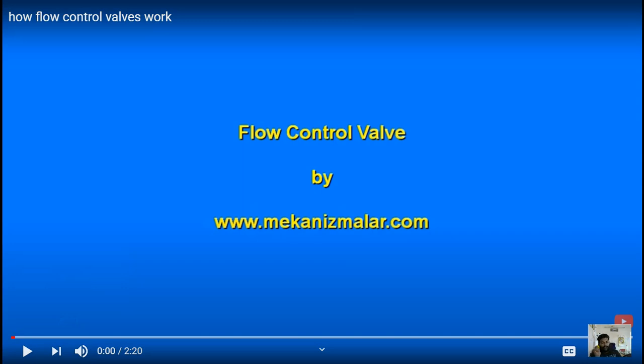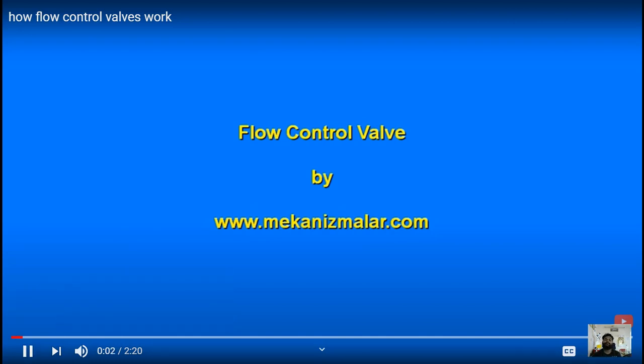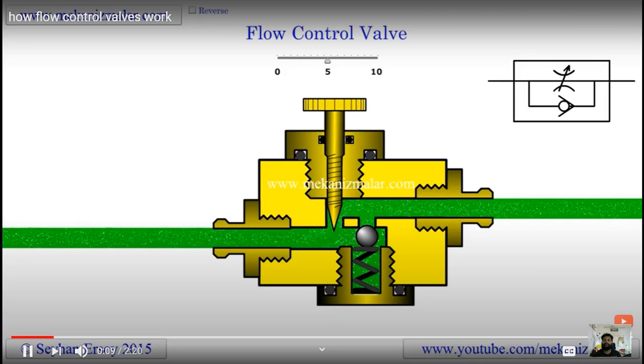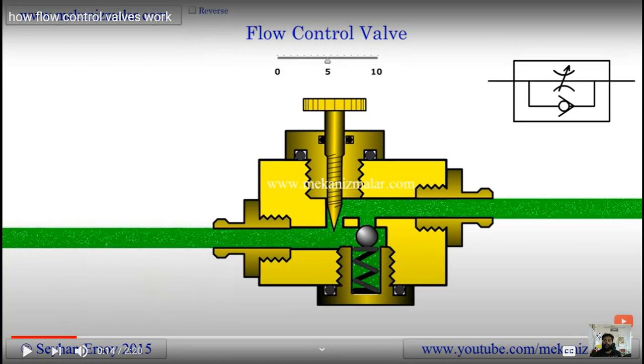We will study the pressure compensated adjustable flow control valve with bypass and check valve. We will start with the adjustable flow control with check valve. If we study the fixed flow control valve and adjustable flow control valve, we will start with the adjustable flow control with check valve. This is one type of flow control valve — the adjustable flow control valve — and we will see the circuit diagram.